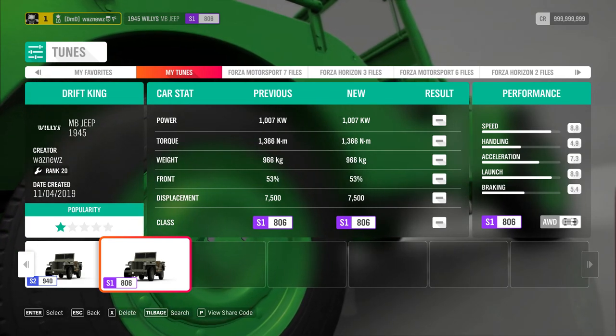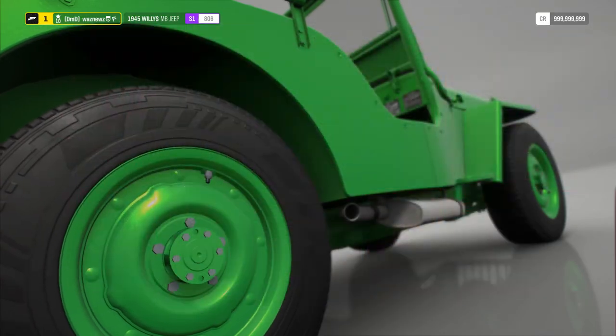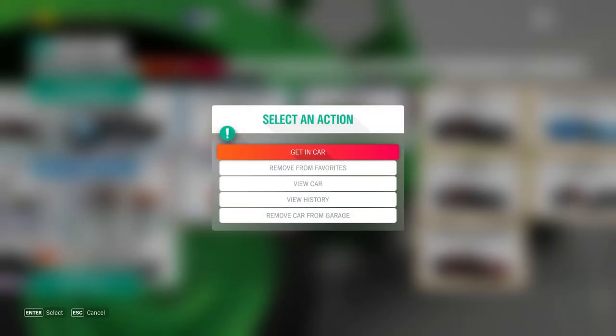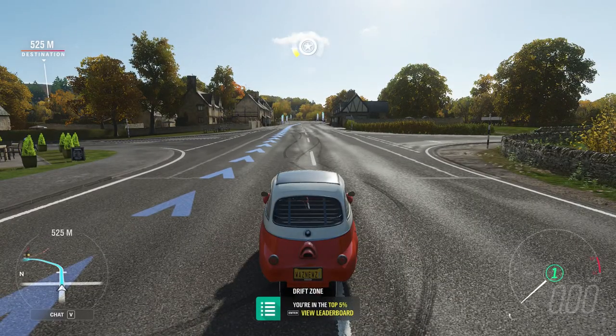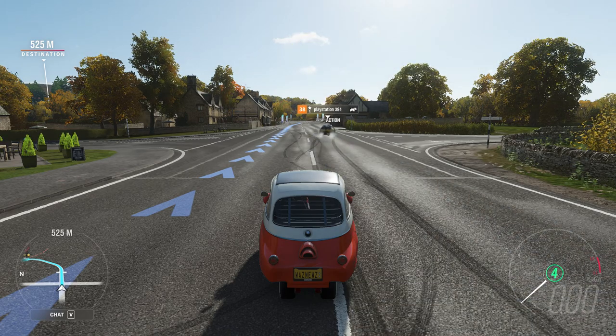There's also a second car I want to show you, and some of you may have guessed it already. It's this one — my favorite drift car in the game. If you're thinking I've lost it, well...